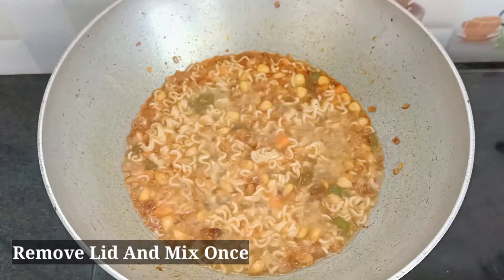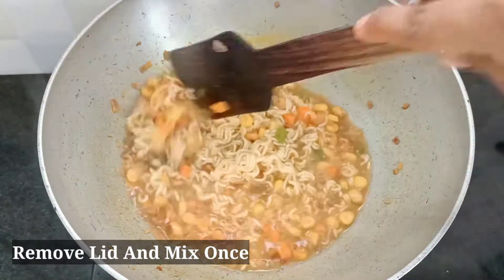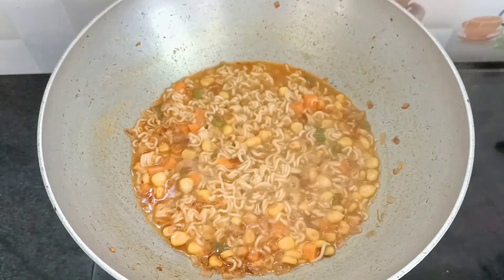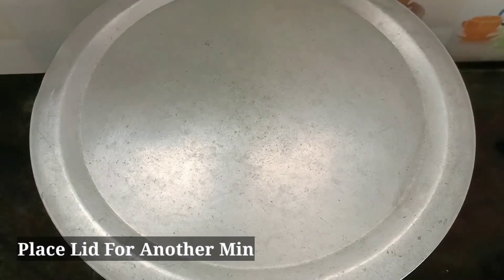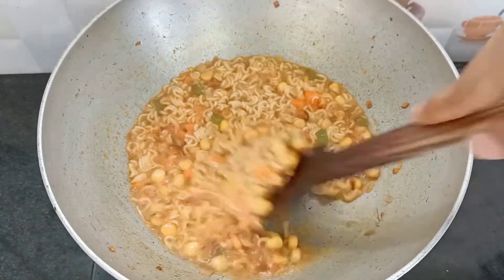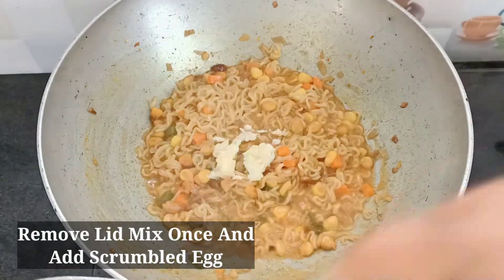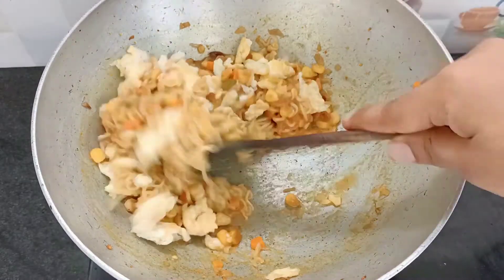In 1 minute I will mix this. Mix it in 1 minute. When the egg is on top, I will mix it once more soon.